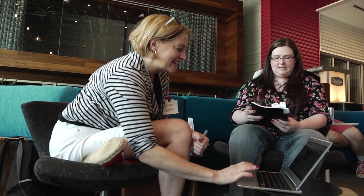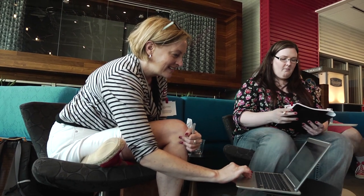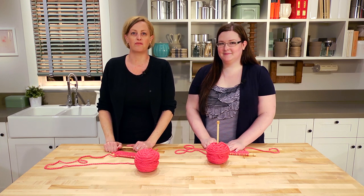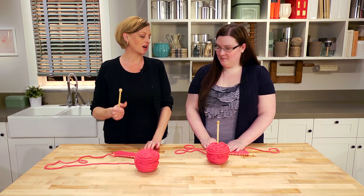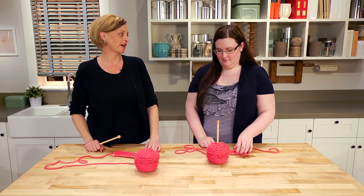We're here at the YouTube Space LA and I'm here with my new friend Christina. She also has a YouTube channel called Star of May and we're going to give her a mini knitting lesson. But before we get started, tell me about your crafty YouTube channel.